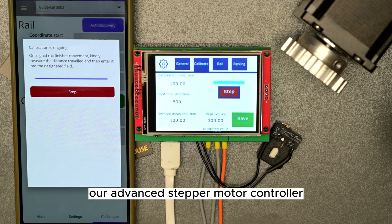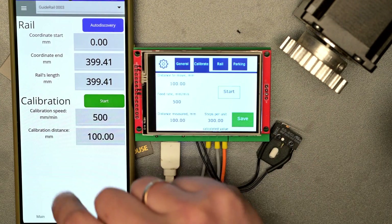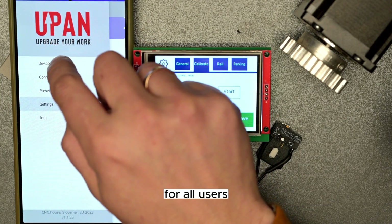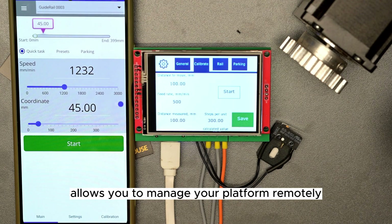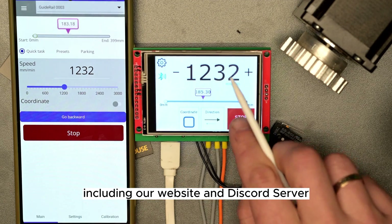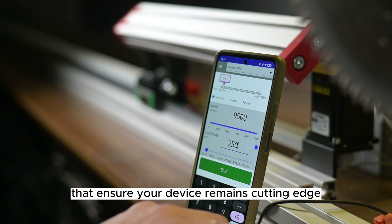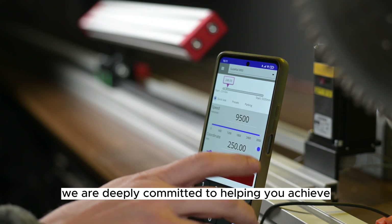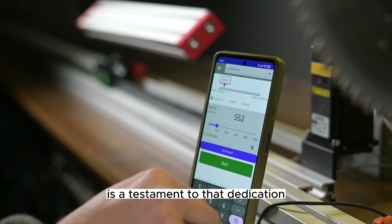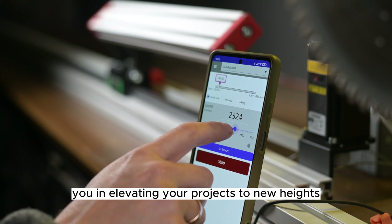In conclusion, our advanced stepper motor controller is designed to empower you with the highest level of precision, flexibility, and control for your projects. With its comprehensive features and user-friendly interface, we've ensured a seamless and efficient experience for all users. Our dedicated app allows you to manage your platform remotely via your phone or PC, and our extensive support network — including our website and Discord server — offers access to 3D models, firmware updates, and additional resources that ensure your device remains cutting-edge and performing at its best. We are deeply committed to helping you achieve the best possible results in your work, and we hope you enjoy the numerous advantages this state-of-the-art tool offers.